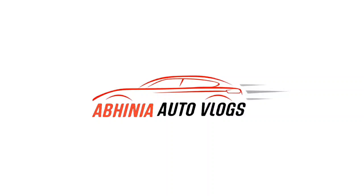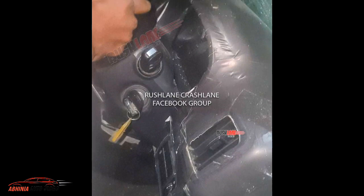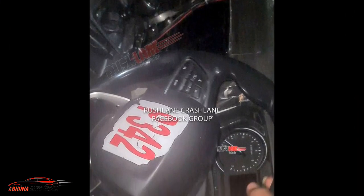Hey guys, how are you? My name is Abhishek and you are watching Abhinia Auto Vlogs. Today we are going to talk about the interior of the 2022 Mahindra Scorpio base variant.